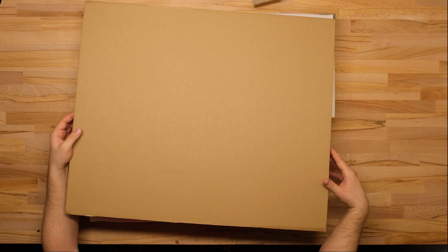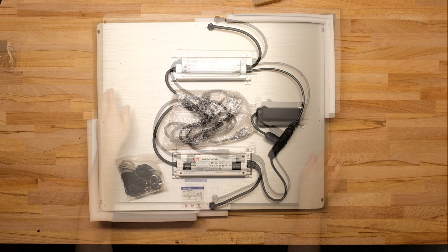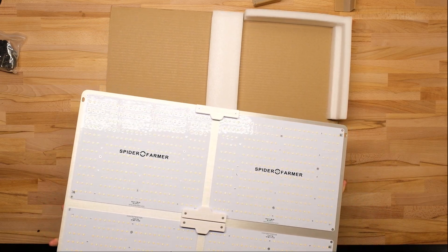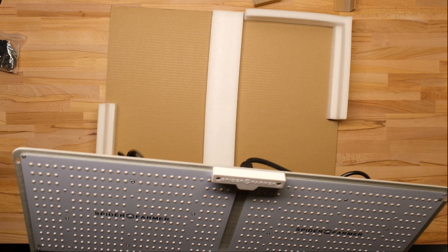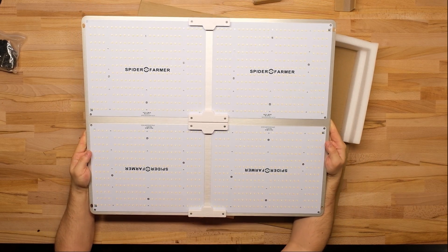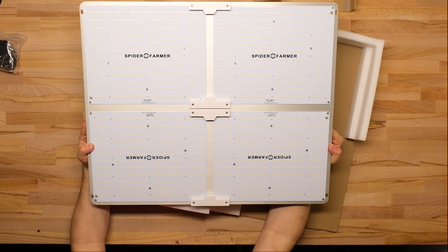Hey everybody, we're taking a look at the Spider Farmer SF-4000 today. This light is rated to flower a 5x5 or veg a 6x6, and we're going to see if it delivers on that promise. In this video I'm going to share thousands of PPFD measurements that I took in a 4x4 and 5x5 tent, and if you find this video useful please don't forget to like it and subscribe.